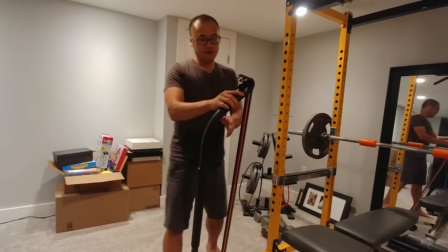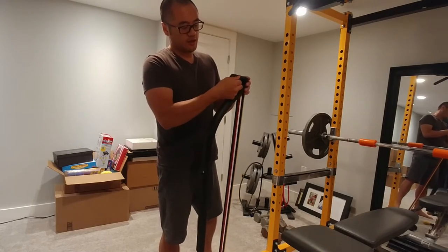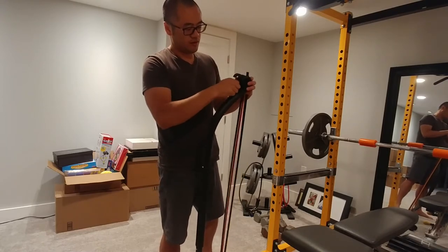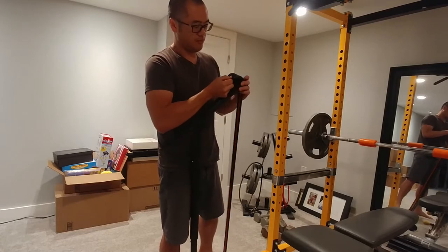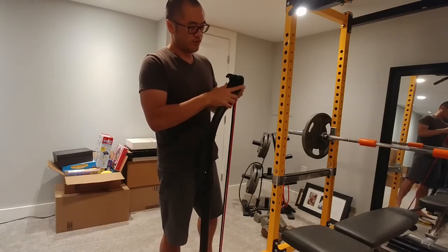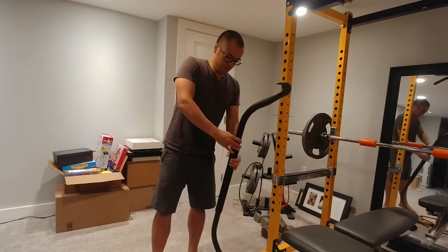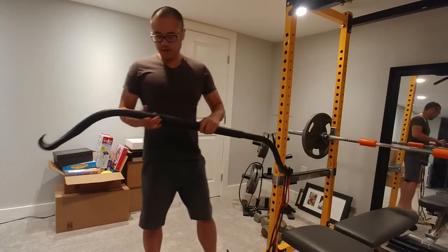So number one, you can see up here the bands just connect by looping through these little claws, and you can just take them out like this. You can very easily adjust the resistance by picking different bands or adding more bands.